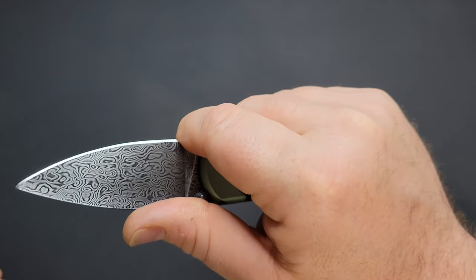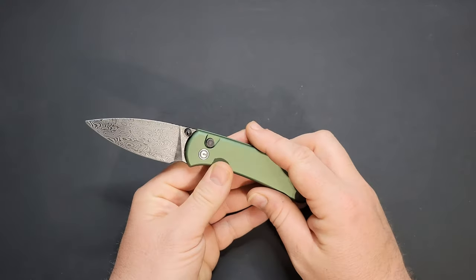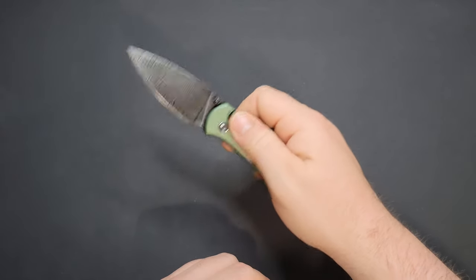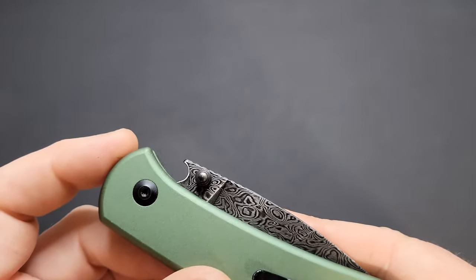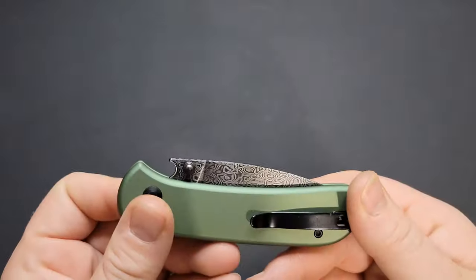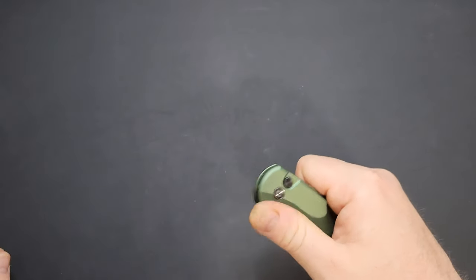They have a forward finger choil which helps when you want to choke up for detail work. They could have cut that choil out a little farther — I wear a large glove, not especially large hands but not small either — so it would be better if it were just a bit deeper, but it's not a deal-killer by any means. It can also be used as a bottle opener, which is a nice bonus if you have a bottle that doesn't twist off and you've got this knife in your pocket.